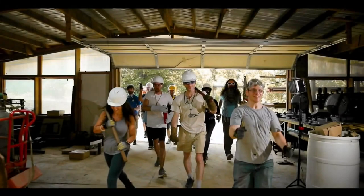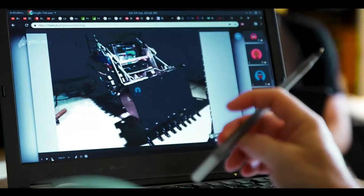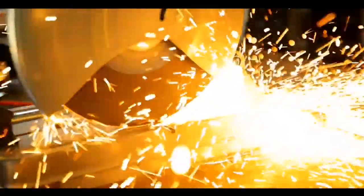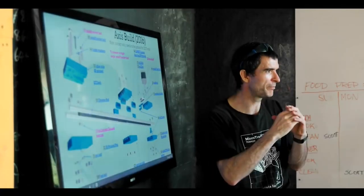Did you ever want to design or build something but did not know where to start? Have you ever wanted to develop something that would change the world but didn't think it was possible? We have created a program that will transform what you think is possible and give you the hands-on skills to build it. You'll probably gain more practical experience in our three-month program than most people will get in a lifetime.